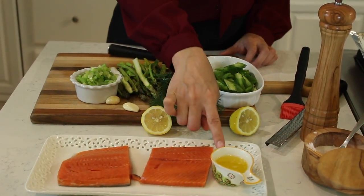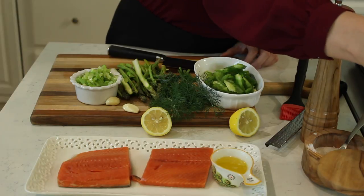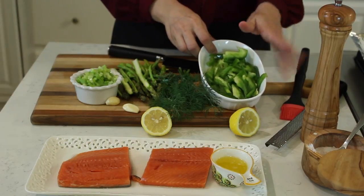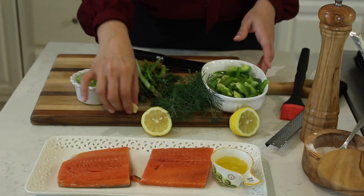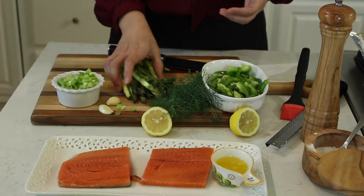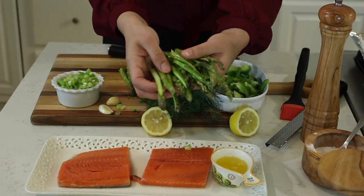Let's go over the ingredients. I have salmon fillets, melted butter, salt, pepper — you can substitute olive oil for butter if you'd like. I have finely sliced green bell pepper (any color works), fresh dill, lemon, whole garlic cloves, finely sliced scallions (also known as green onions or spring onions), and asparagus spears sliced down the middle so they cook evenly.